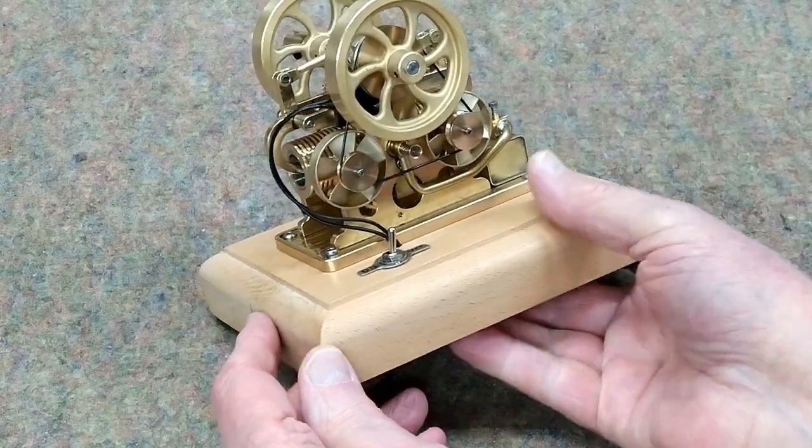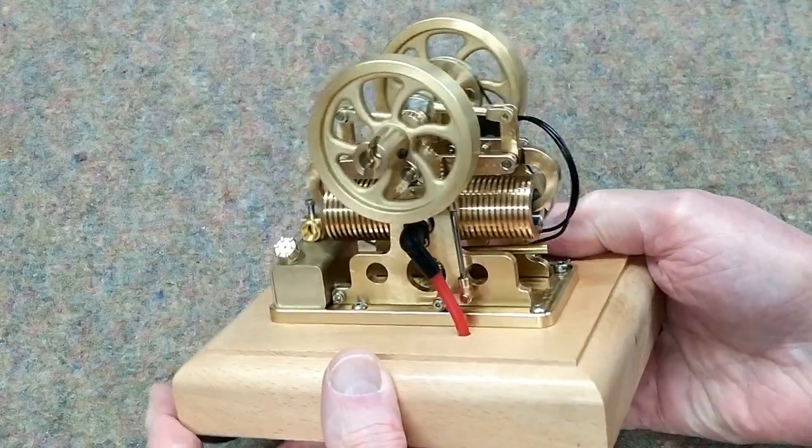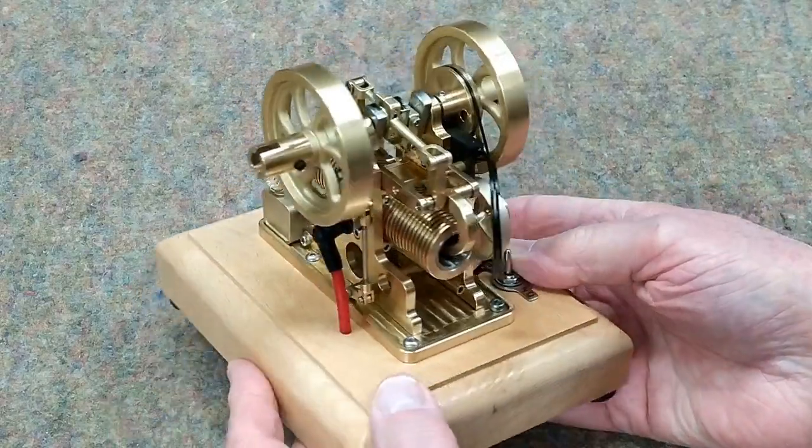This is a very attractive engine, it's like a work of art. This would look good just sitting on a shelf — it's fairly intricate.